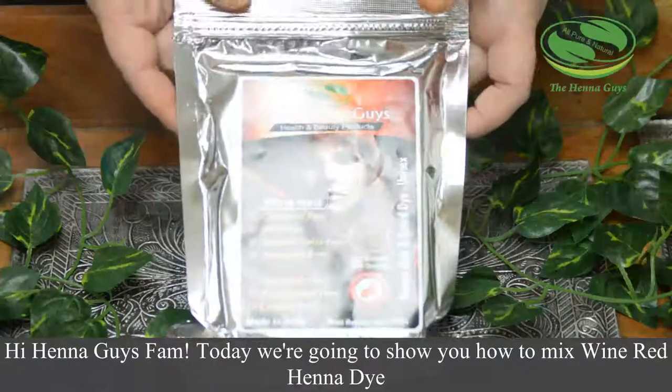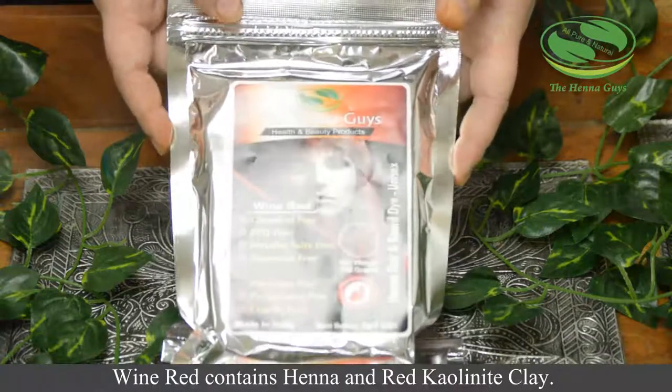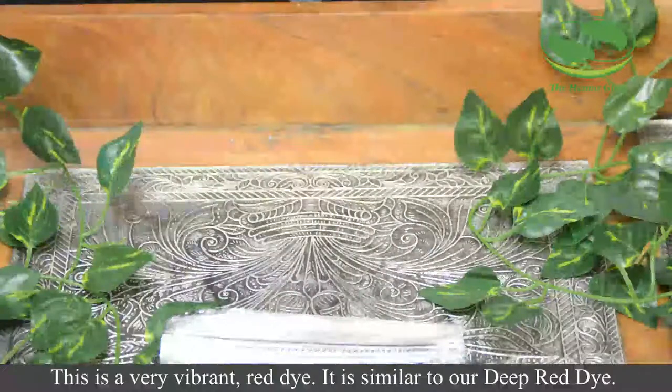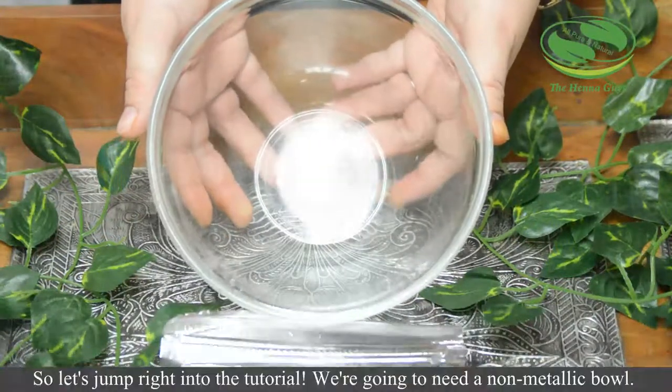Hi henna guys fam! Today we're going to show you how to mix wine red henna dye. Wine red contains henna and red kaolinite clay. This is a very vibrant red dye, very similar to our deep red dye. So let's jump right into the tutorial.